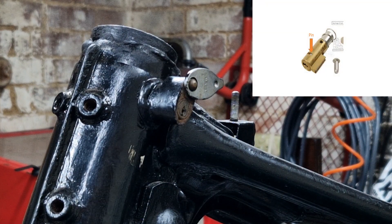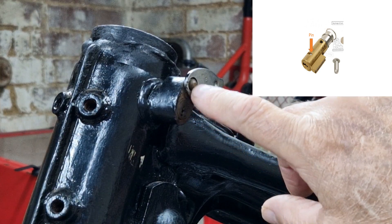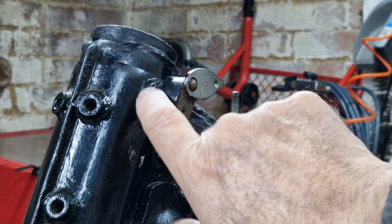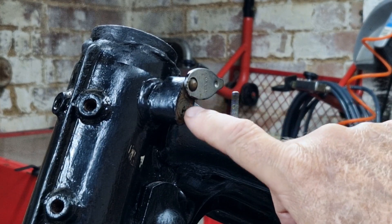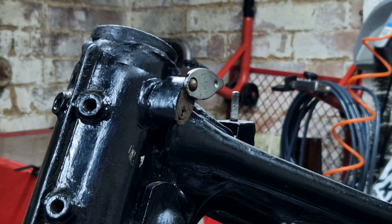So I think what I'm probably going to do is try using a chisel first. If that doesn't work we'll try drilling it out, but I don't really want to do any damage to the actual frame itself. So I will try the chisel first to get this out, and then we'll try knocking it in to break the pin and pull it out that way.